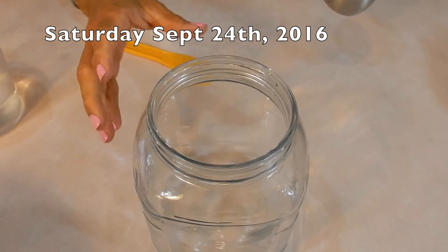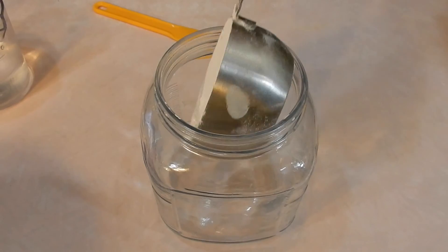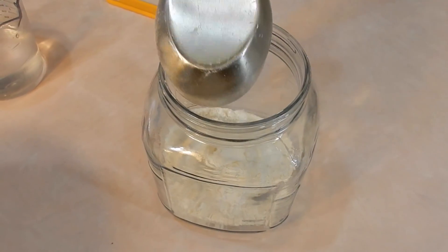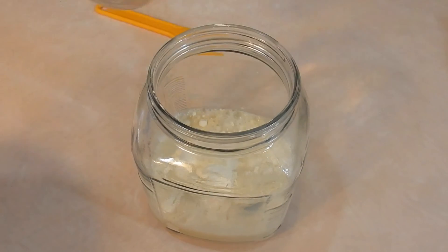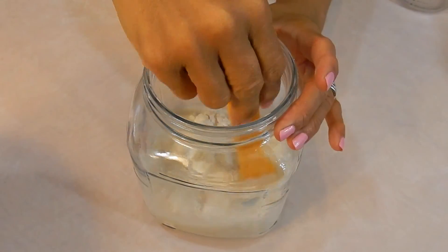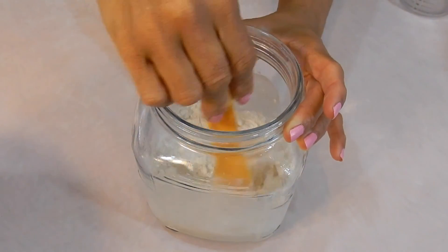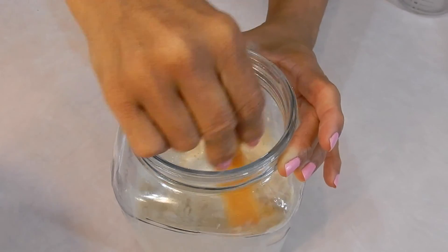Alright guys, so I'm going to make a new batch of sourdough starter. I have my clean jar — this is one cup of regular all-purpose flour, and one cup of filtered water. Stir it with plastic, don't stir it with metal, because it always goes bad for me when I stir it with metal. So let me stir this up until it's smooth.